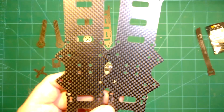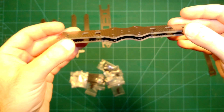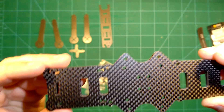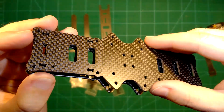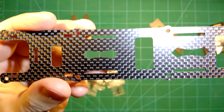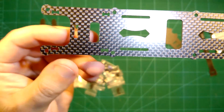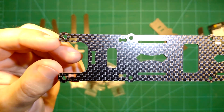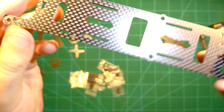Now let's look at all the parts. These are obviously the bottom plates which have the arms mounted in between them — a double bottom plate with arms in between is a typical style. You can also see here in the front the cutout for the camera plate. Then here we have the top plate, which is probably for the video antenna, and this is the front of the plate with the huge cutout for the FPV cam, which will be angled upwards and mounted below on the plate.